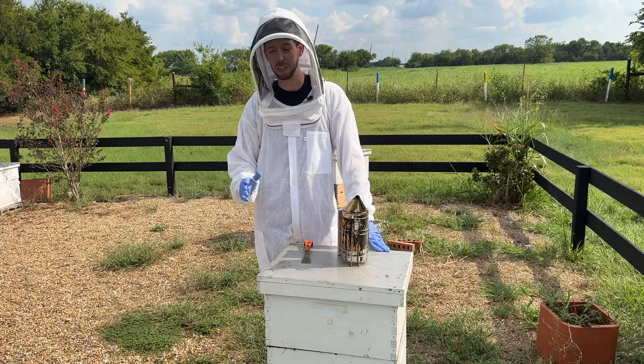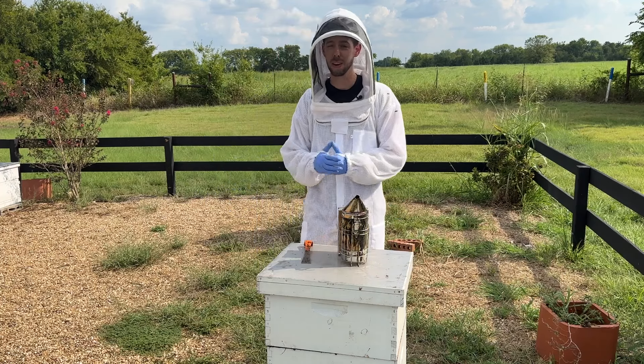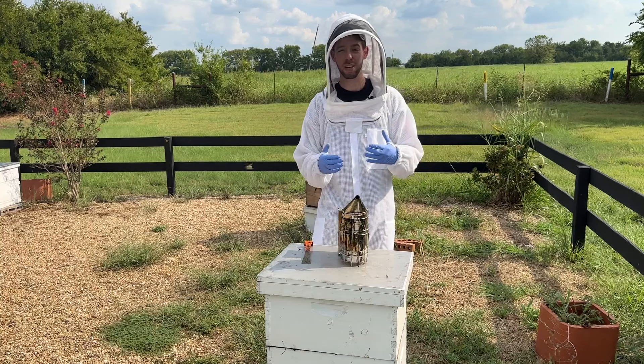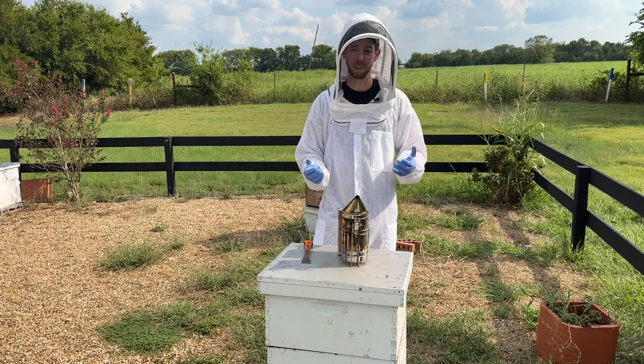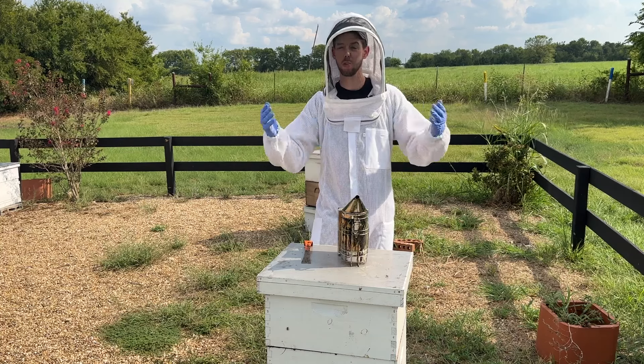Hey friends, Blake Shook here. I've been keeping bees for over 20 years. I started with two hives in my backyard and now manage over 30,000 hives. My goal in these videos is to take all the hard lessons I've learned along the way and apply them directly to you, with two to twenty beehives in your backyard.